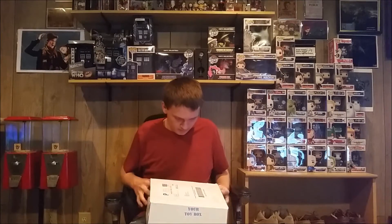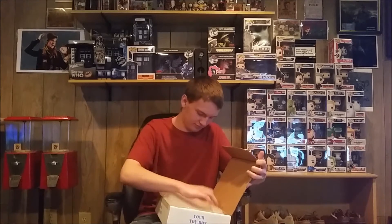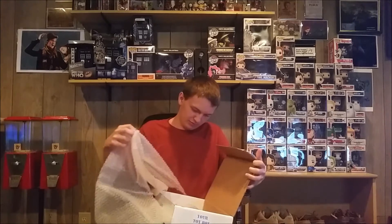So let's go ahead and get to the unboxing then. Let's see what we got.